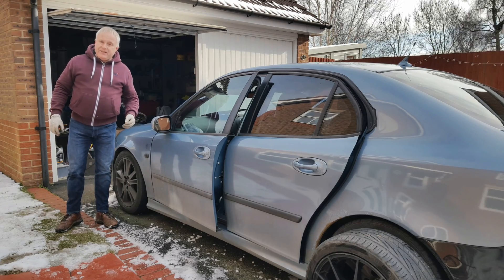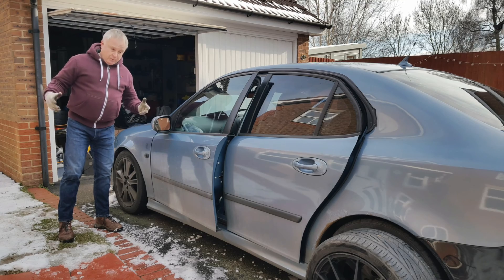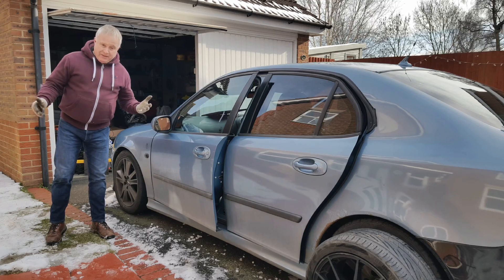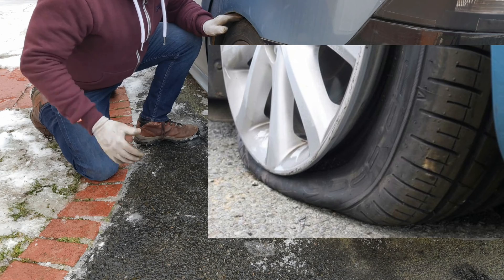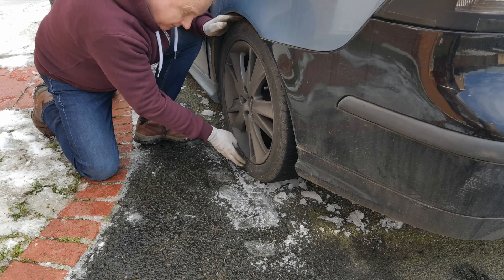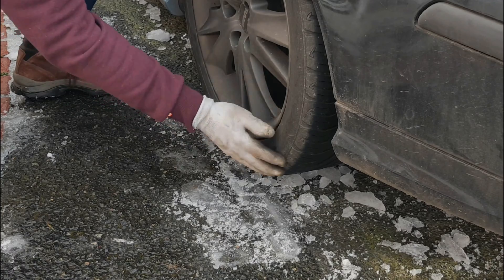How do I know if my tyres need air? Now that we know we need the correct amount of air and why, a sensible question. The first and probably most difficult way is visually. None of us would have any problem identifying a flat tyre. This tyre is correctly inflated and, as you can see, well — you can't see the bulge.